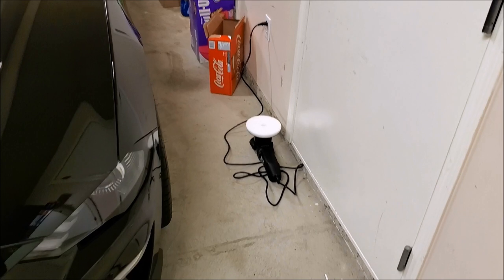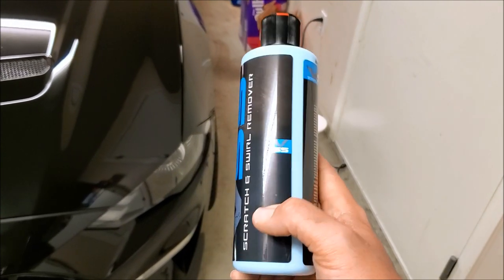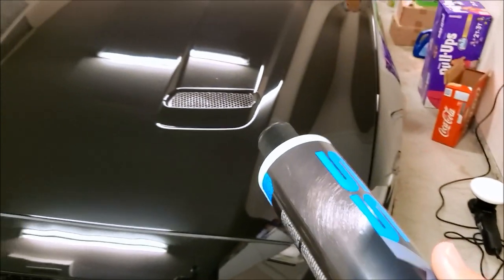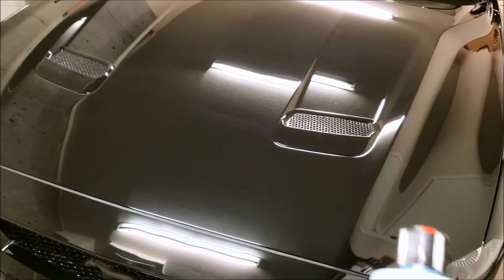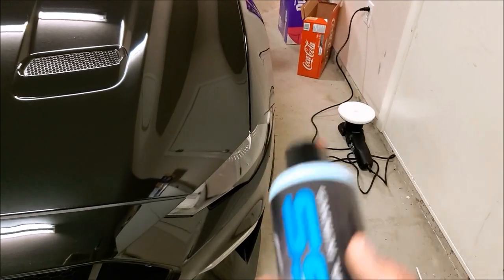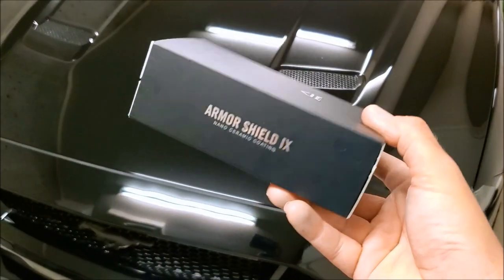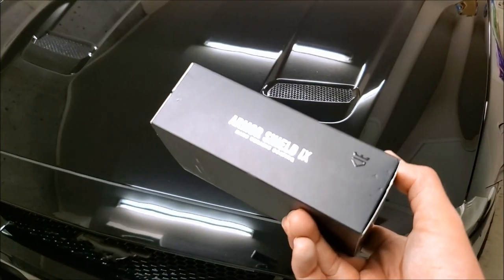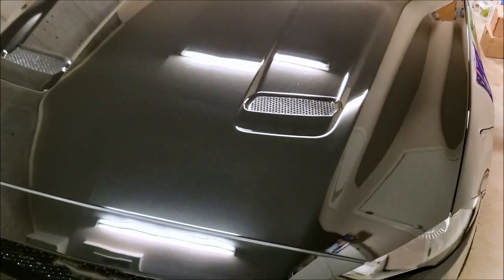Basically the polish I'm going to be using — I went with Chemical Guys VSS scratch and swirl remover. It's kind of like a compound and polish in one, because I think the paint is bad enough that polish alone wouldn't quite do, but a compound is kind of overkill. So I figured I'll try this stuff out — it got pretty good reviews, we'll see how she works. And then after that, we've gone with Avalon King, the Armor Shield. I'll open up the box and show you all what's in here before we go over how to put it on the car.